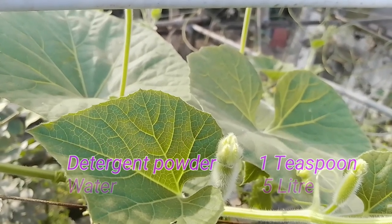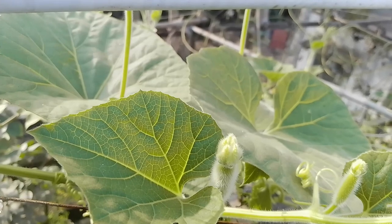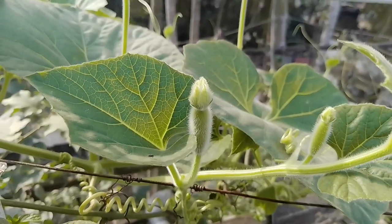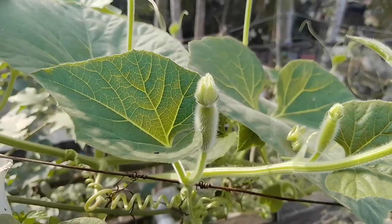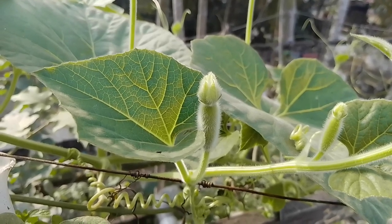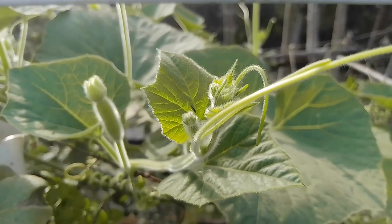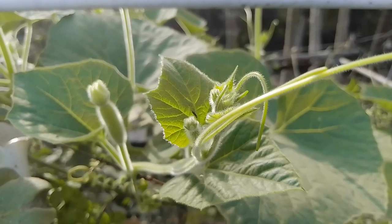This will protect your plant from 90% of insect disease and fungal attack. Turmeric powder has lots of antifungal and also some antibacterial components which protect your plant from any type of disease.